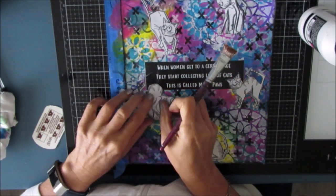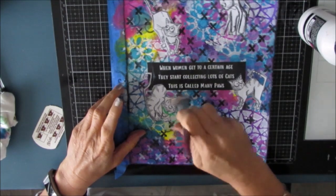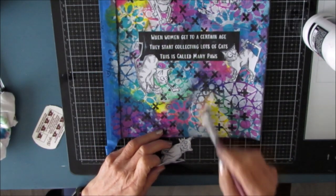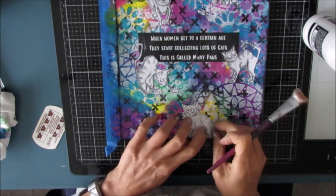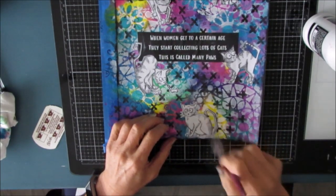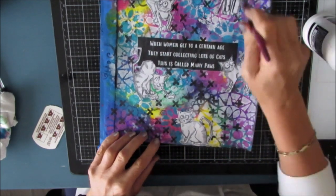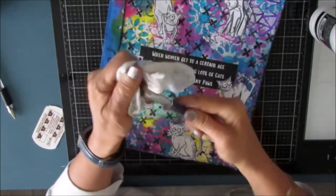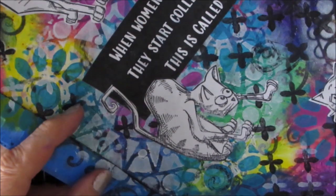I opted for the black background here because I'm going to keep these cats white. You could paint them if you wanted, but I have so much going on in the background with all the color. Here I'm showing how I'm balancing the placement with where that mandala stenciling is. A tip for brush care: when you have a lot of gesso or paint on the brush, take a paper towel and wipe off the excess before you put it in the water — it just gets rid of it in a better way.